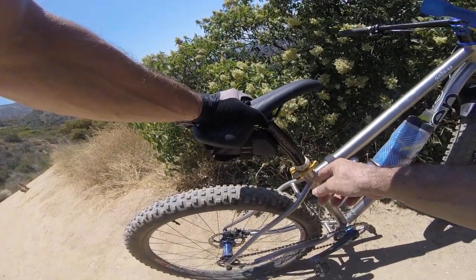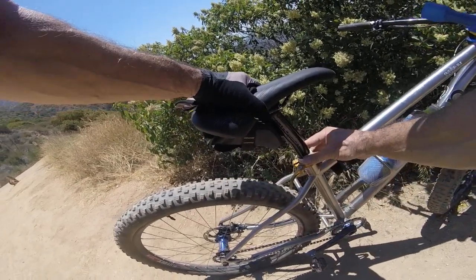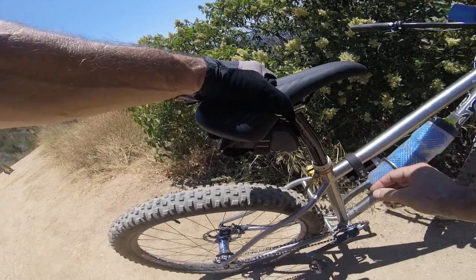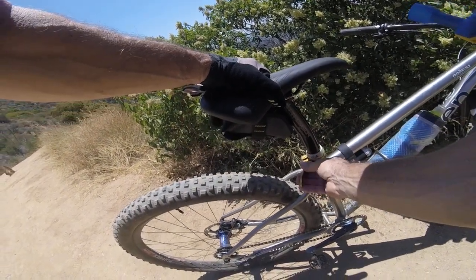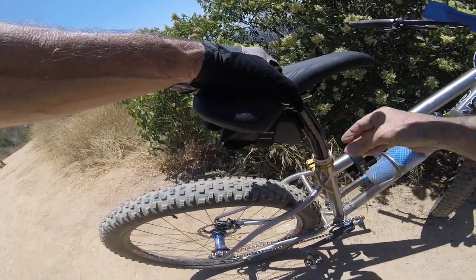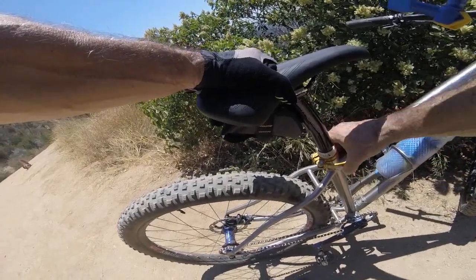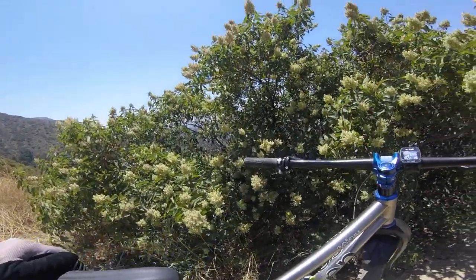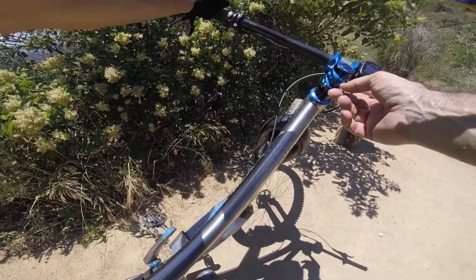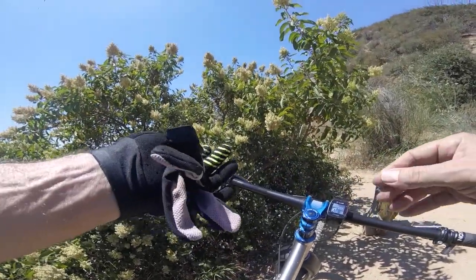I really love these Hope hubs. They really did a great job machining everything. Hope machines everything in England and they did a great job. I take them apart and clean them up a couple of times a month. Look at that stem — look at the machining work on it. The details are great; Hope does such a great job with their parts.